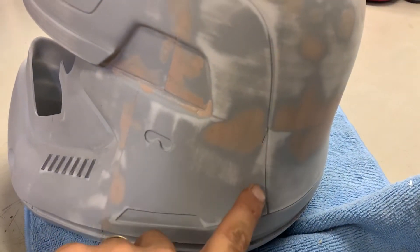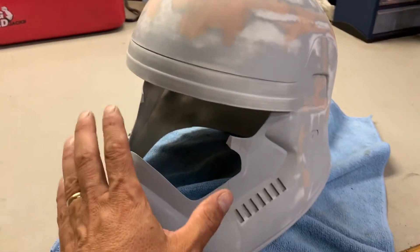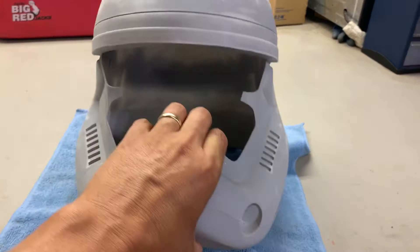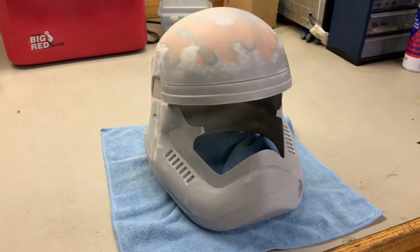The goal of this is to make myself a fully functional Stormtrooper helmet. This Stormtrooper is from the First Order — it's not one of the classic Stormtroopers. This is the first Stormtrooper helmet that I'm actually making.